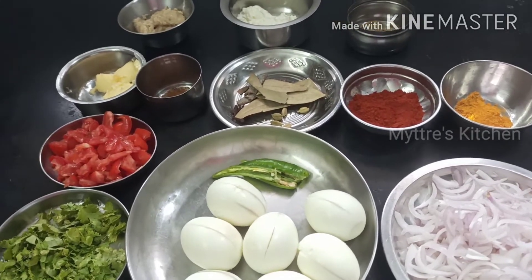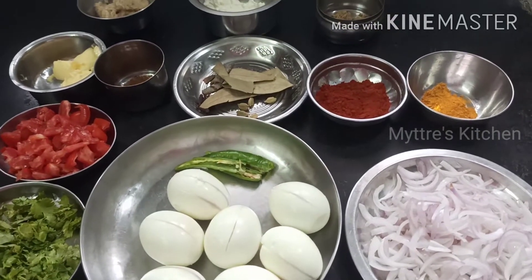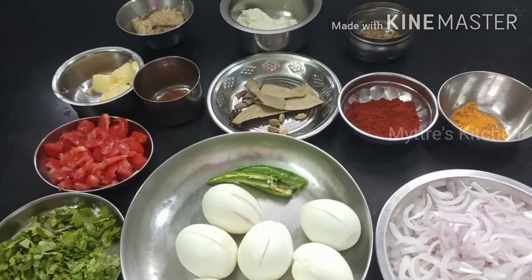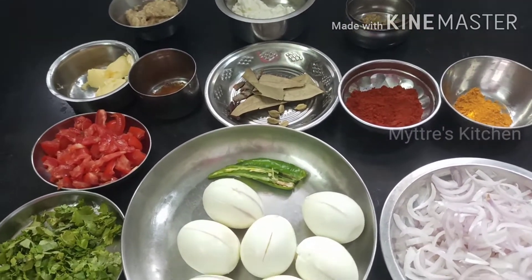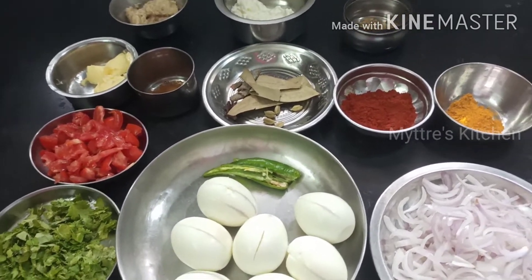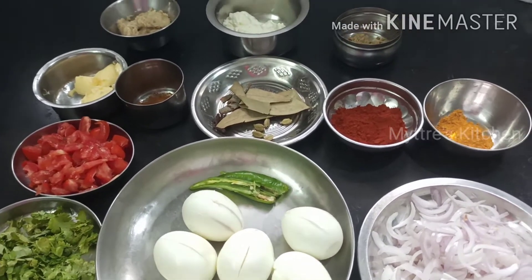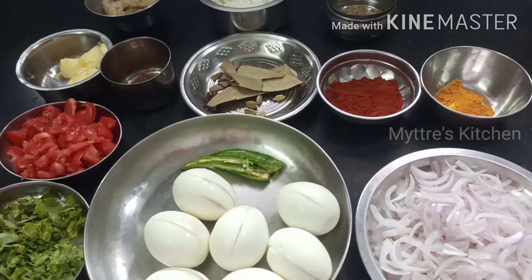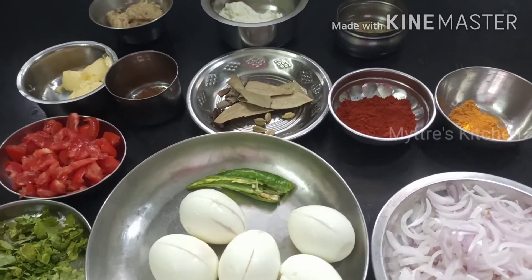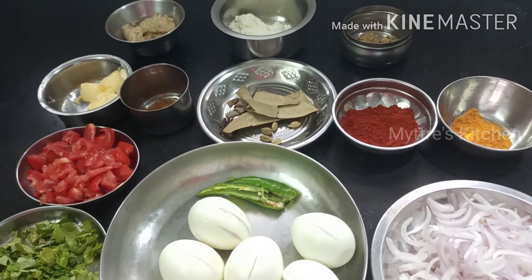To make the egg biryani, these are the items required. I have chopped onions cut into thin slices, two numbers. Followed by boiled eggs slit on the sides so the masala gets in properly. Two slit green chillies, coriander leaves — you can add mint leaves too. Chopped tomatoes, butter or ghee (two tablespoons), garam masala, and spices: cinnamon, cloves, cardamom, bay leaves, Kashmiri chili powder, turmeric powder, coriander powder.